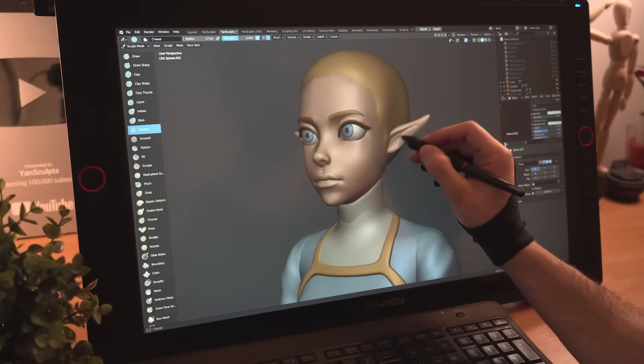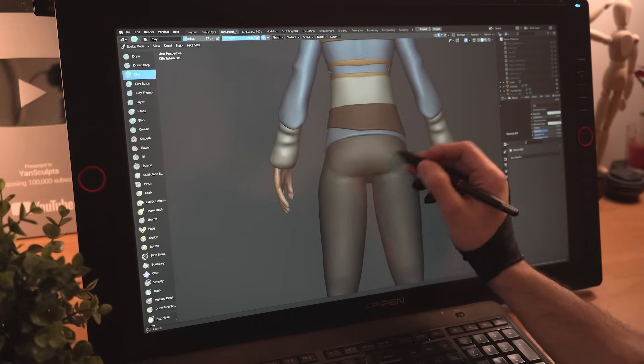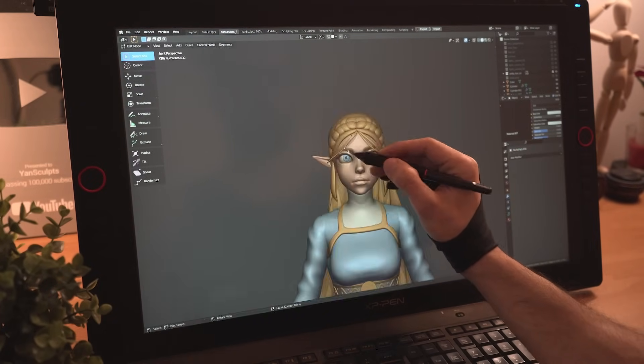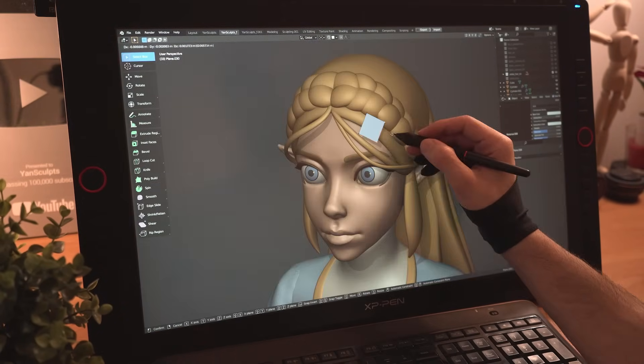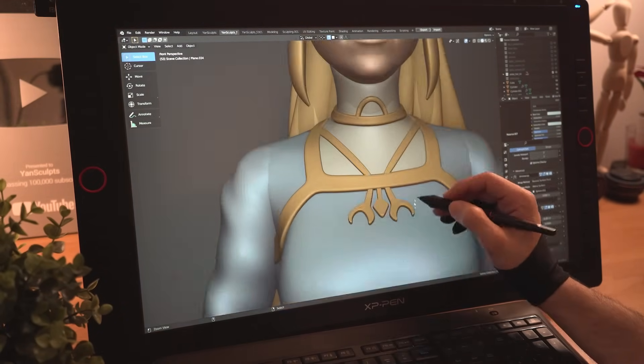I'll refine her elf ears, sculpt in her gluteus maximus muscles, add in some hair strands in the front, then get back to her outfit to finish adding different elements and accessories. Now she is ready for a wig.